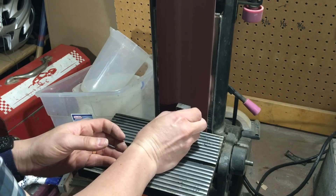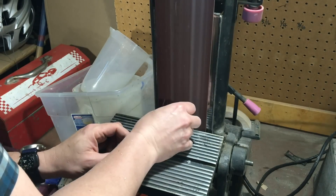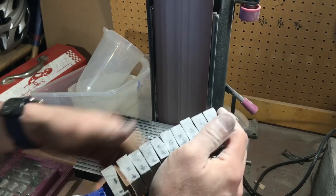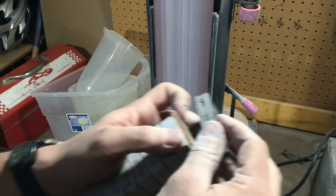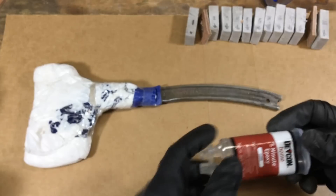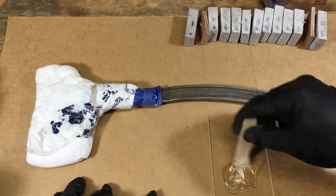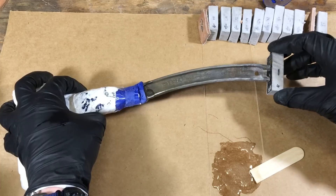Because this handle is different from the hammer — it curves — I needed to taper each piece so I could make that curve. I took each one to the belt sander and sanded it at a slight angle so it would stack correctly along the curve. I then used five-minute epoxy, doing a little bit at a time so it wouldn't dry out, putting it on each piece as I stacked them on so they would all stick together.